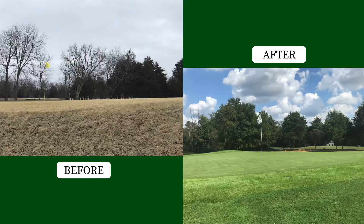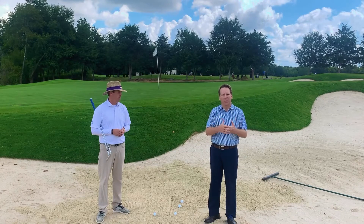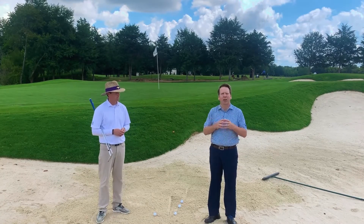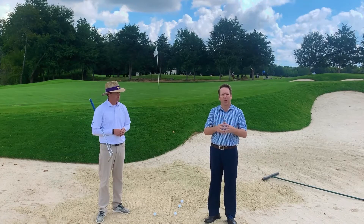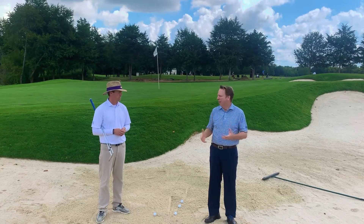In all the bunkers throughout the golf course that we've renovated, when you get new sand in them, it plays a lot different than sand that's been in place for a very long time. I've brought Ben Pelliccani, our director of instruction from the Golf Performance Center, out here with me today to give a couple tips on the right way to hit out of these new bunkers since that sand is a lot thicker.